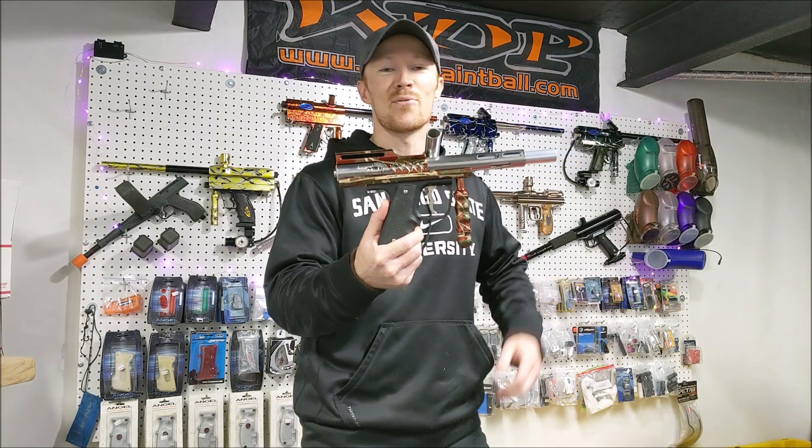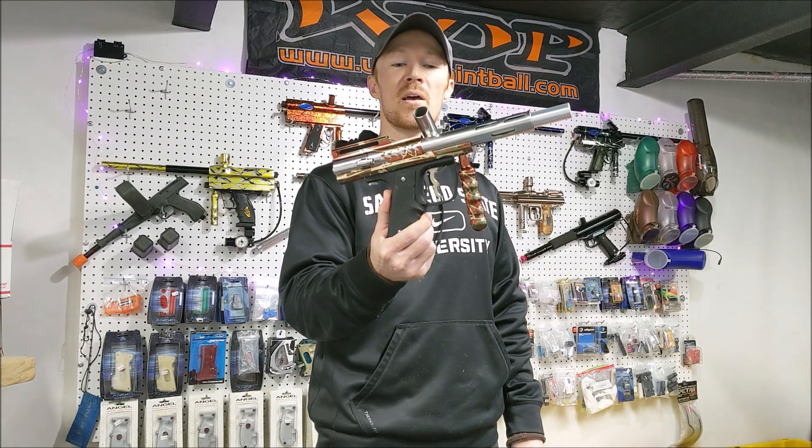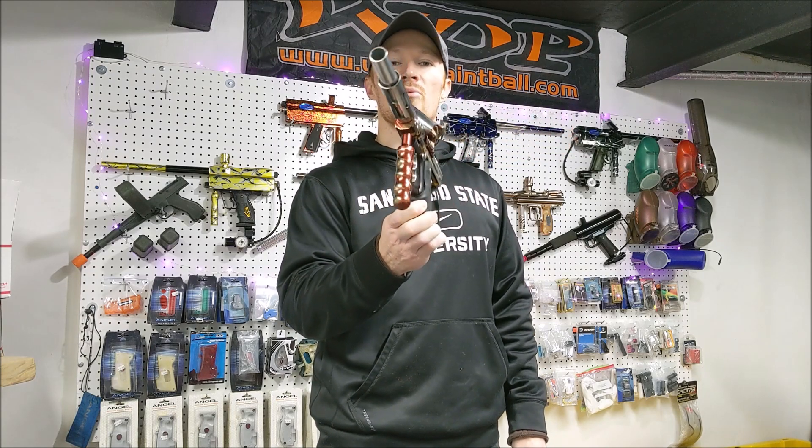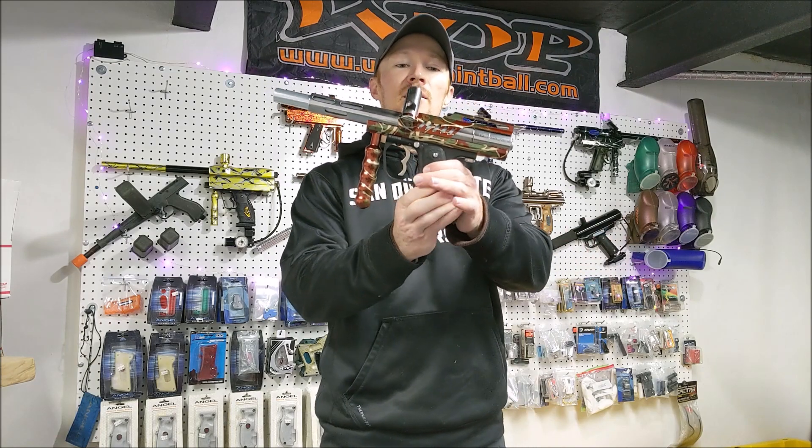Today we're looking at a gun that's even pretty old school for me. This is an AGD Mini Mag. This was out before all of your Angels and Shocker Turbos and Bushmasters and the like.